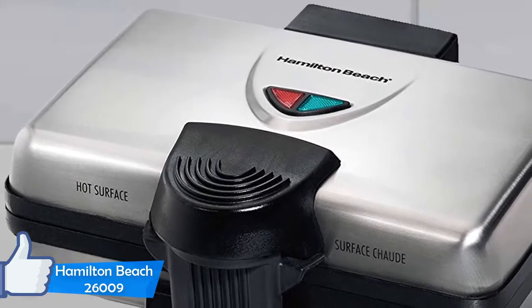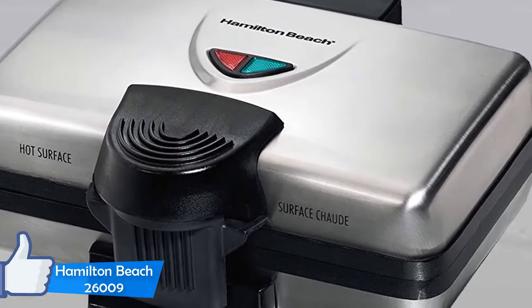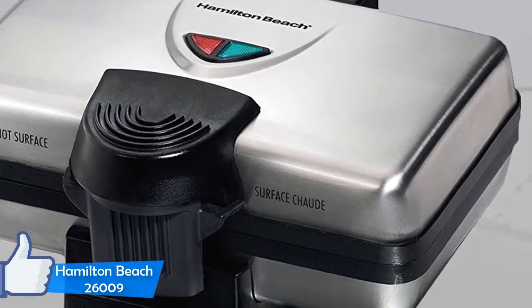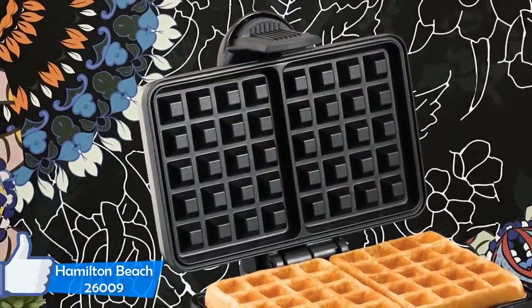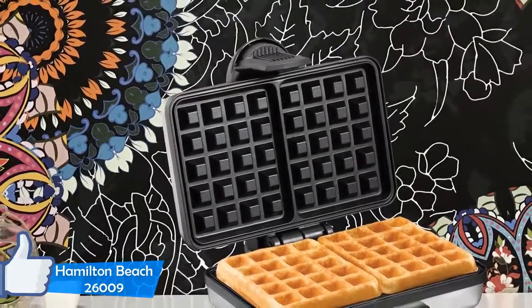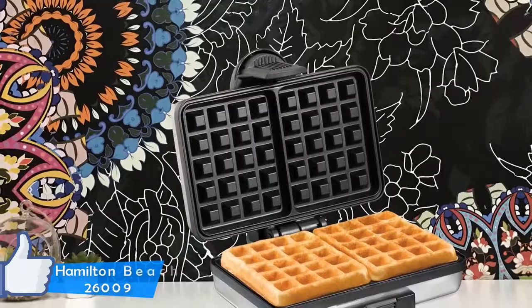The Hamilton Beach 26009 makes good thick waffles; however, they are not 1-inch original Belgian waffles, but they are pretty close. It cooks well with crispy edges and the insides are fluffy and soft. To conclude, the Hamilton Beach 26009 Belgian-style two-square waffle maker is a really excellent product — a decent waffle maker with a better price and value.